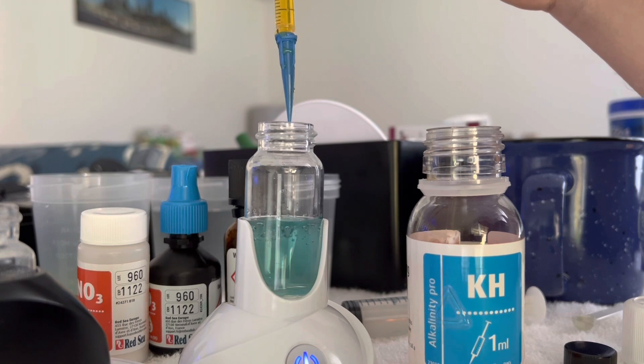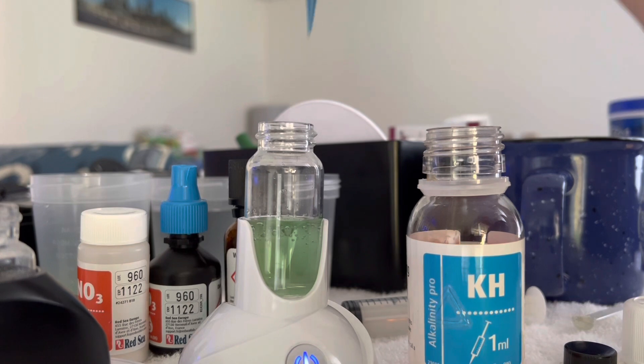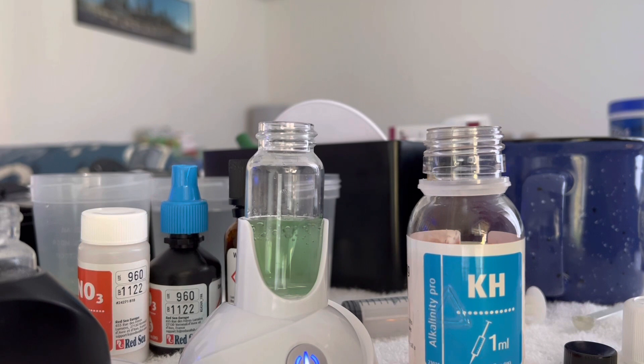It kind of went back — it's not the full color yet. One more. And there we go. We are at 0.52, maybe 0.54.